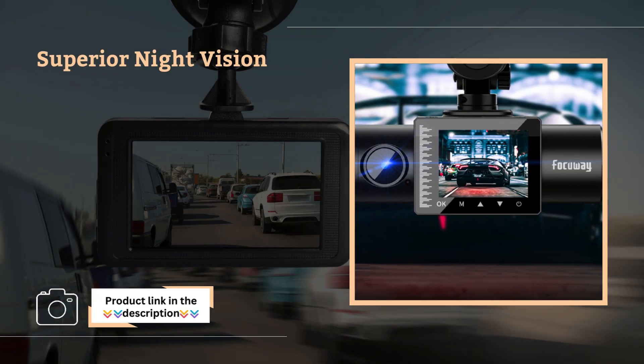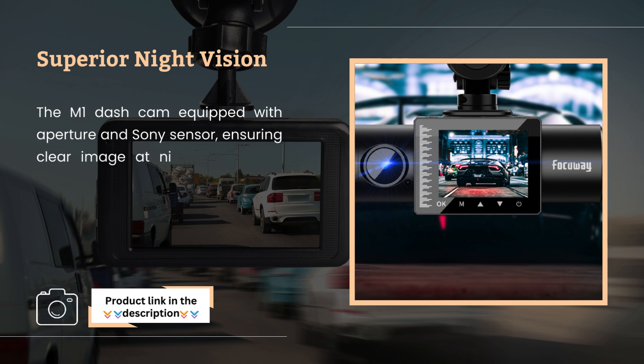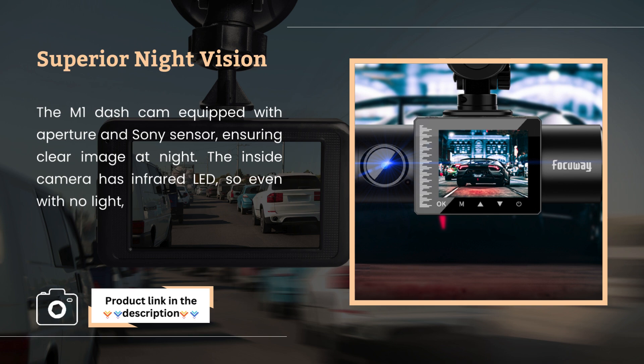Superior night vision. The Dashcam is equipped with an aperture and Sony sensor, ensuring clear image at night. The inside camera has infrared LED, so even with no light, it will still show the image.